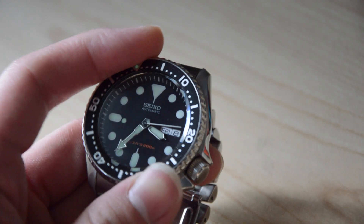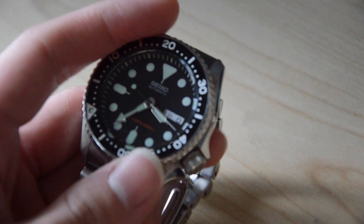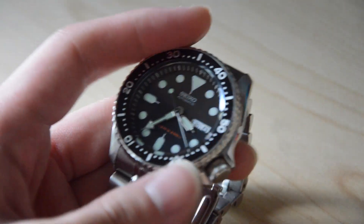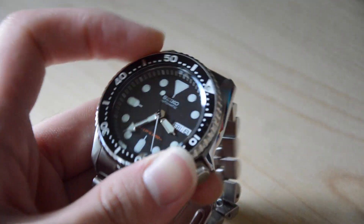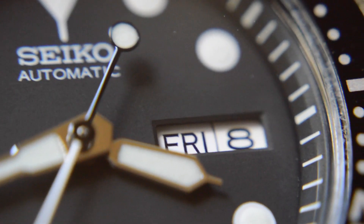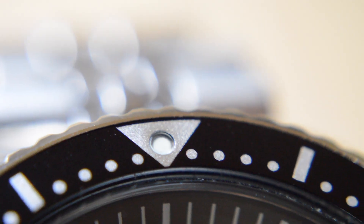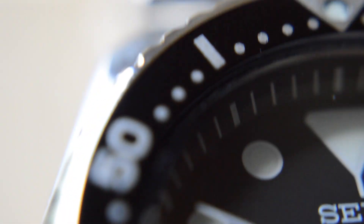The bezel action is a bit tight, but I noticed it loosened up after breaking it in more. Although I'll probably never go diving with this watch, I've used the bezel as a timer, which is quite useful. The quick-set day-date is also functional and useful at times, but due to the watch's lack of hand-winding capability, mine is usually never correct — though since it is quick-set, I can always make that right.